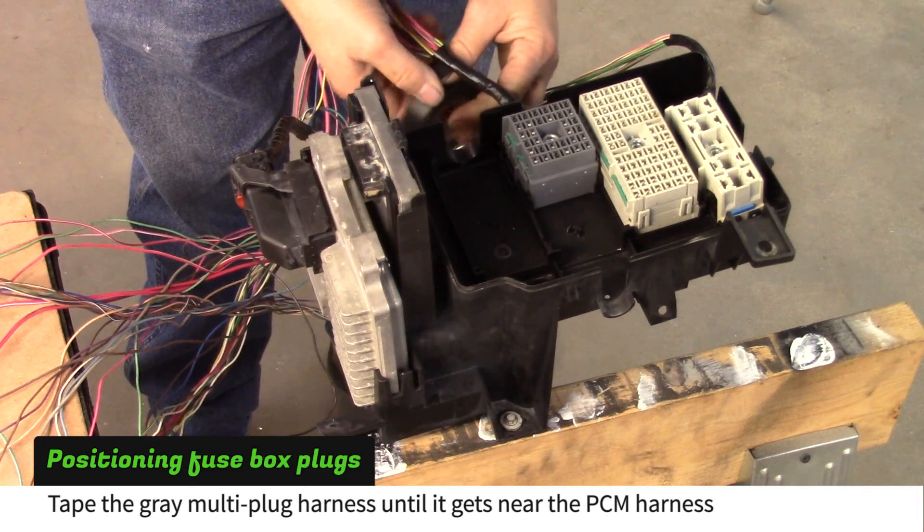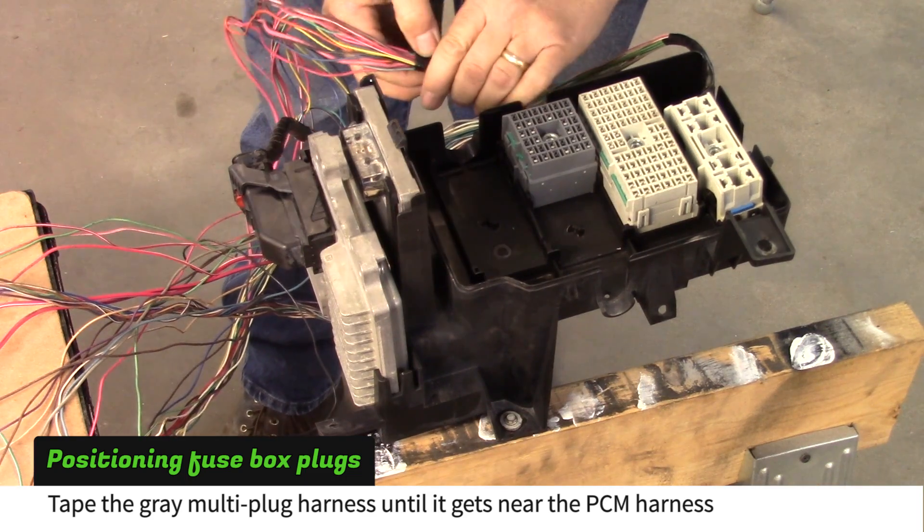Tape the gray multi plug harness until it gets near the PCM harness, and then tape them together for a few inches.